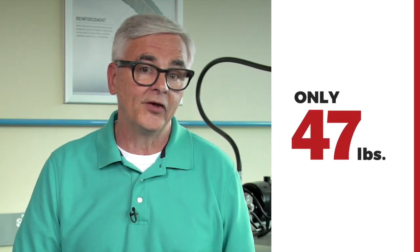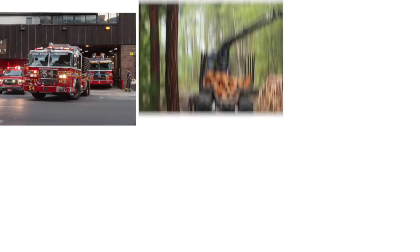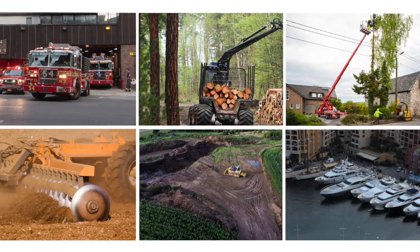And at 47 pounds, you can take it anywhere. Potential uses include fire trucks, logging operations, aerial equipment, farms, remote construction sites, marine applications, and more.